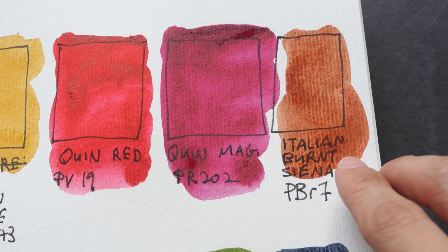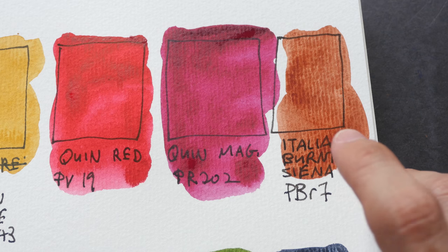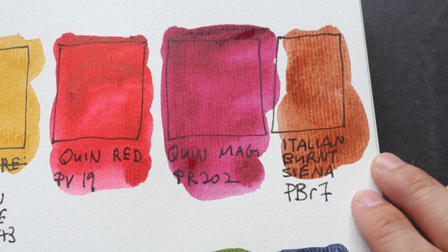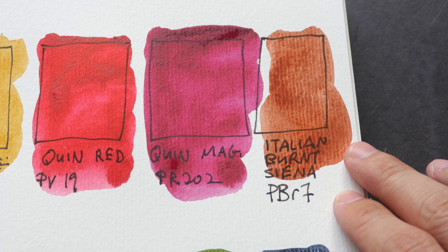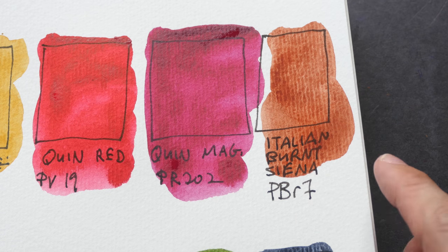This is Italian burnt sienna, PBR7. I believe that this is the same as normal burnt sienna, but I do not have the normal burnt sienna from Daniel Smith, so I'm not able to tell you the differences between the two burnt siennas.